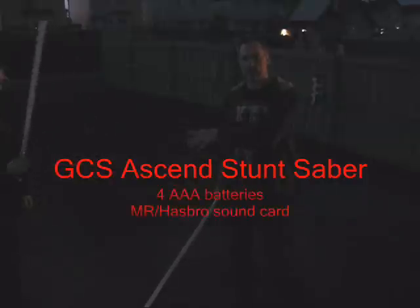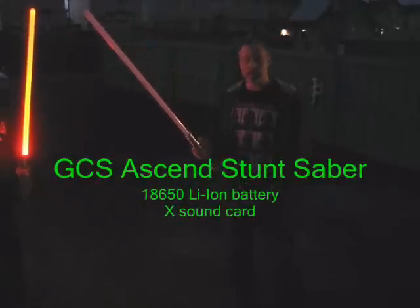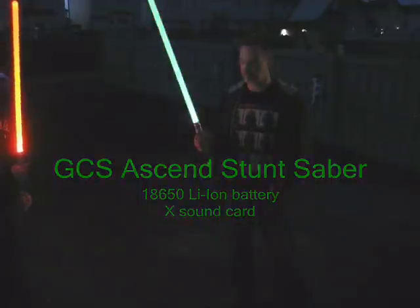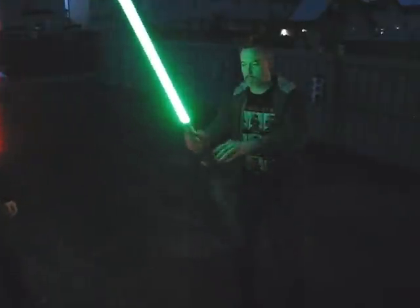Oh, by the way, it's May the 4th — May the 4th be with you! So just for reference, Nathan's got an Ascend stunt saber with four AAA batteries and a Master Replicas sound card in it and a red LED. And what I've got is an Ascend stunt saber with a green LED and a single lithium-ion battery and an experimental sound card. Okay, let's see how these do.